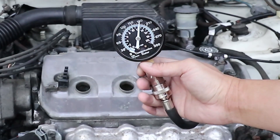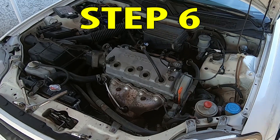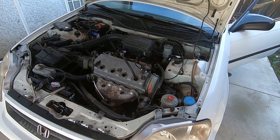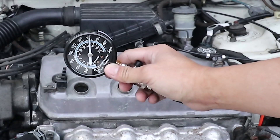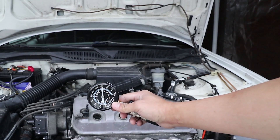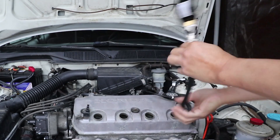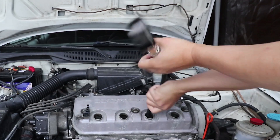With four cranks, I'm looking at about 180 psi. For the second test, I'm going to crank the engine until the compression gauge reaches its maximum. In my case, I'm going to crank around 12 times, which should be more than enough. With 12 cranks, I'm looking at just above 210 psi. After doing a compression test on the cylinder, press the relief valve on the side to release the pressure and unscrew the gauge out.